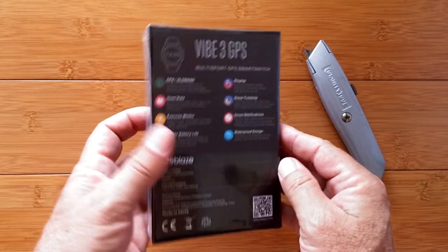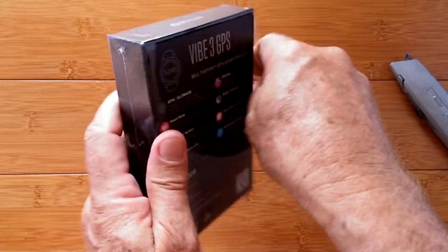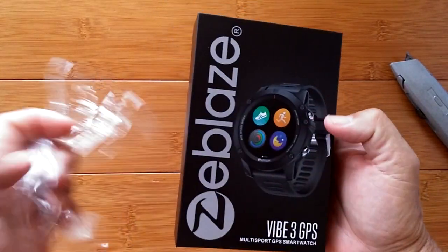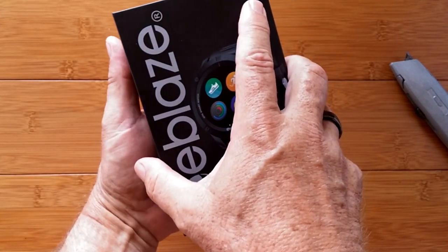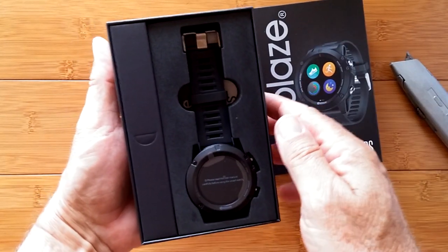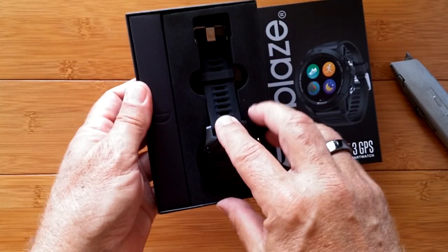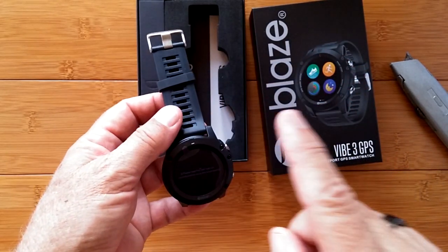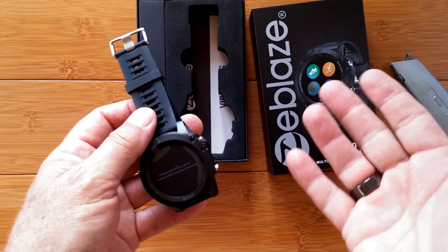So are you a Zblaze fan? You like the Vibe line? How about Vibe 3? We started with the original Vibe 3 on February 1st, 2018. Then the HR came out September 27th of the same year, followed by the Pro, April 16th, 2019. Then the Vibe 3 ECG on May 9th, 2019. And finally, the Vibe 3S, August 22nd, 2019. How do I know all this? I went to SmartWatchTix.com, typed in Vibe 3 — try it, you can get all those videos up and check them out.